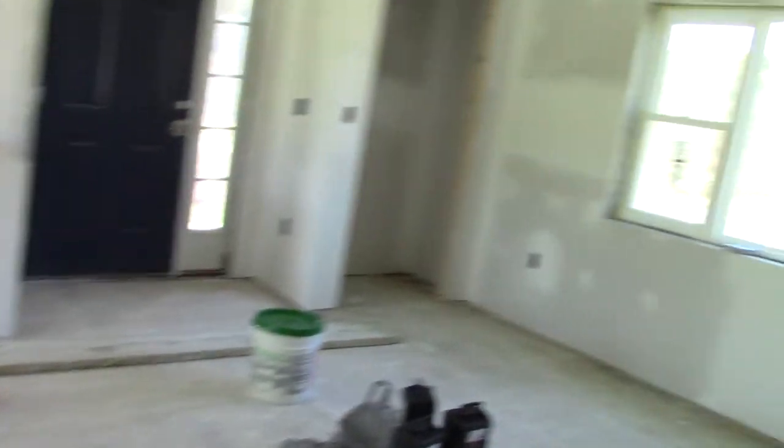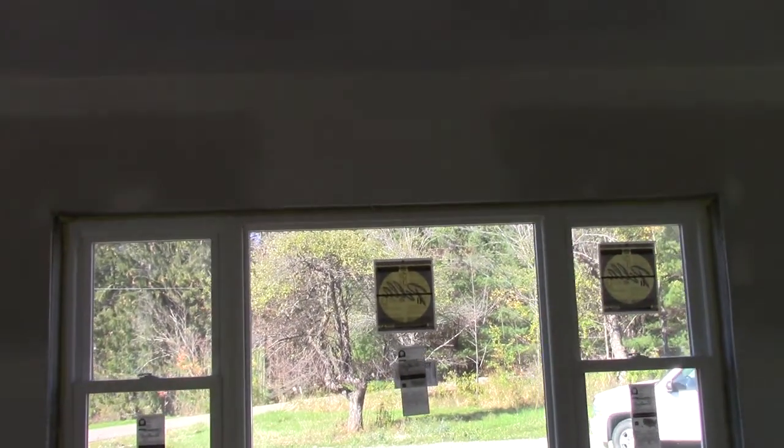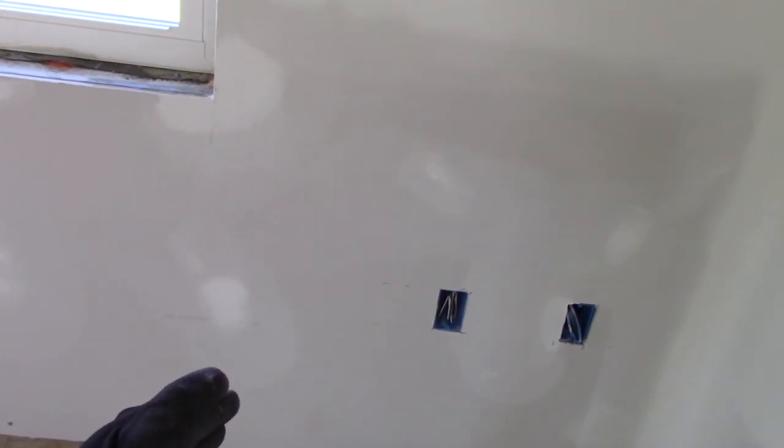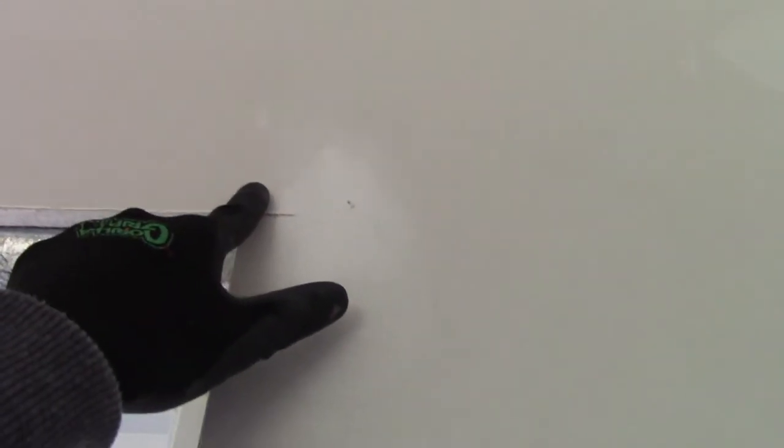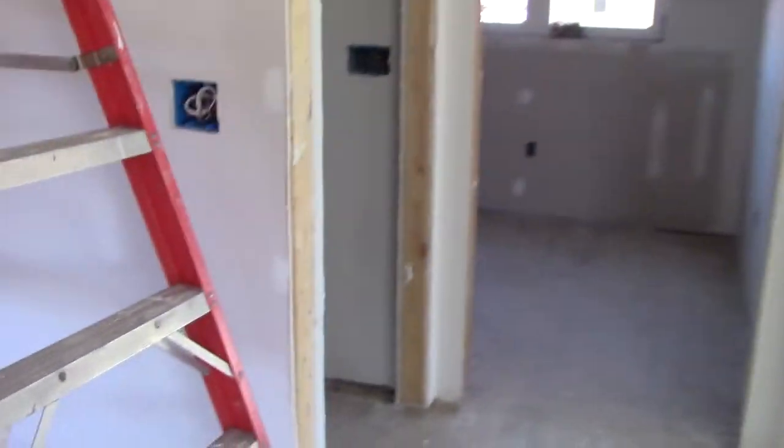Another thing that is correct now, that was not before, is the location of the drywall joints. There was a tendency with the other approach to just run a piece of board right here. But if the house deflects back and forth at all, that's where your joints are in your framing — so it's going to sway and you'll end up with cracks. So you put joints under the middle of a wide opening like that. Same thing with doorways. Everything's looking a lot better now.